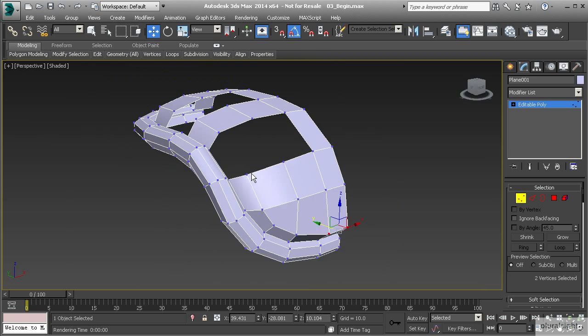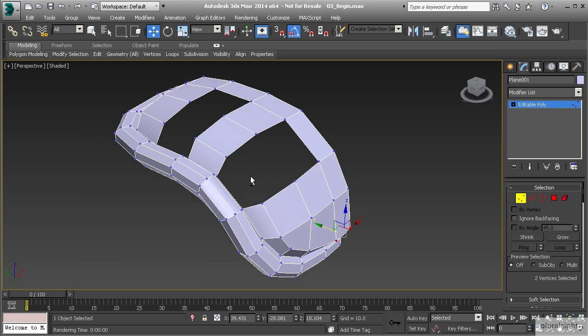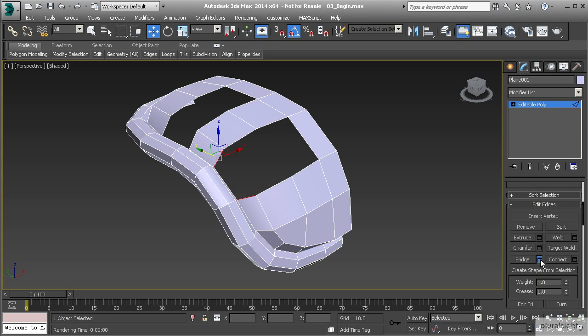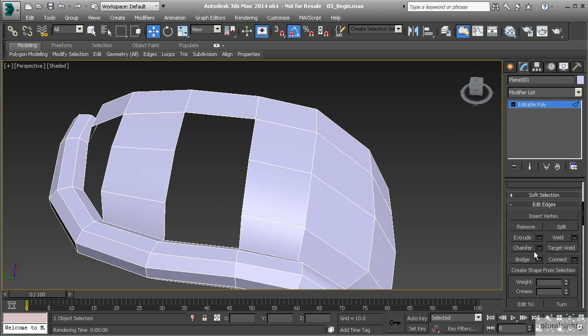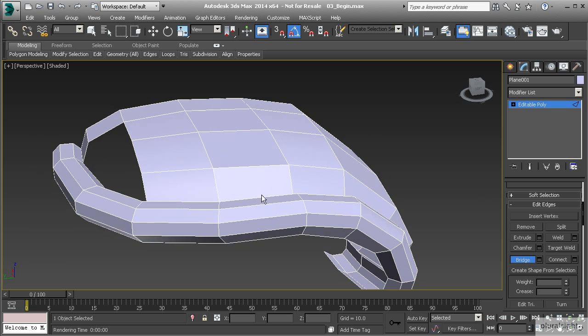Now let's do the same thing along the sides. We could use the cap and cut method, or we could just bridge all the way across since we have this edge and this edge. Let me select these two and use our bridge settings — take that back down to one for a single polygon. Or I can use the bridge tool interactively without pre-selecting: select one edge, it allows me to pick the second edge I want to bridge to with a dotted line preview, then left click and right click to end. I can keep it activated and continue bridging edge to edge across the remaining gaps.